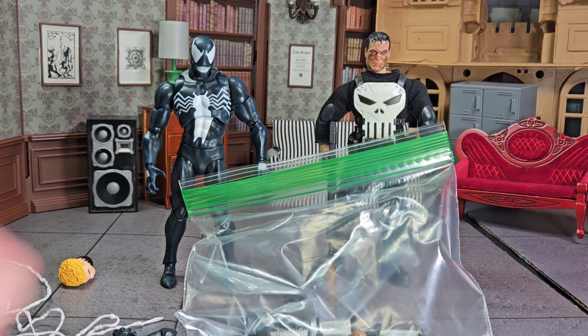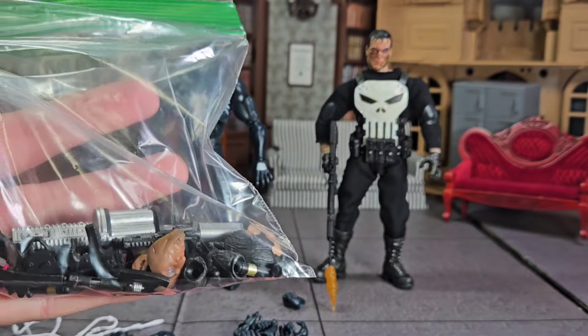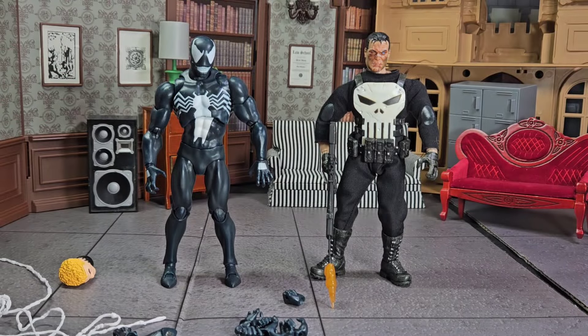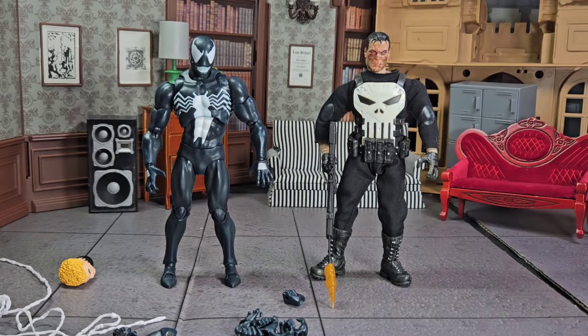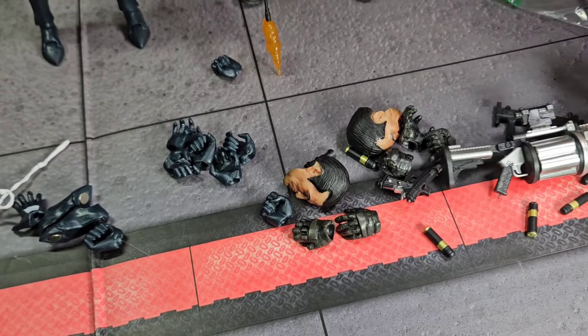The packages these figures came in were so destroyed, I literally had to get plastic bags to hold the accessories. But the accessories were useless because none of them fit on the figures. Both of these figures — their heads and their hands — those are the only heads and hands that fit.